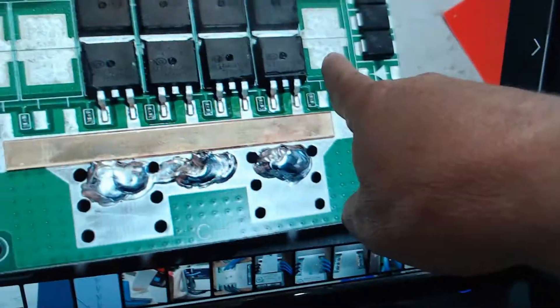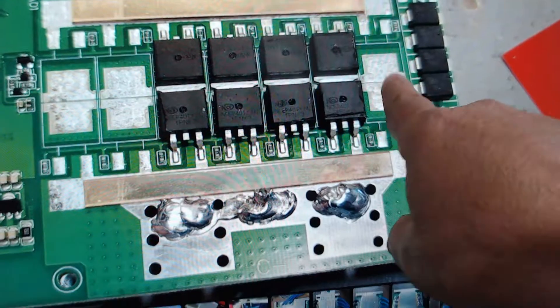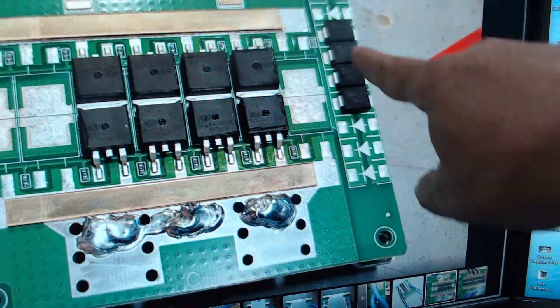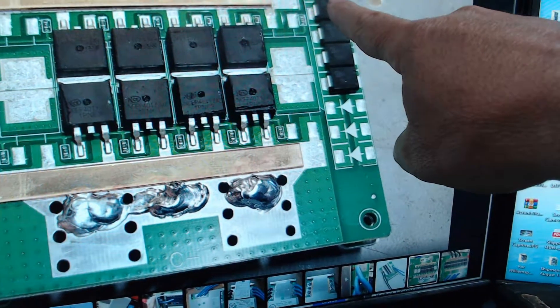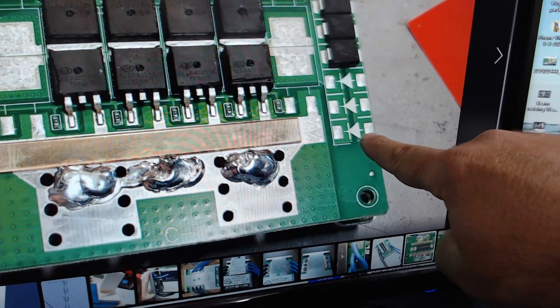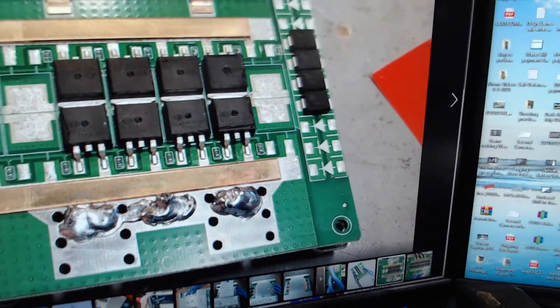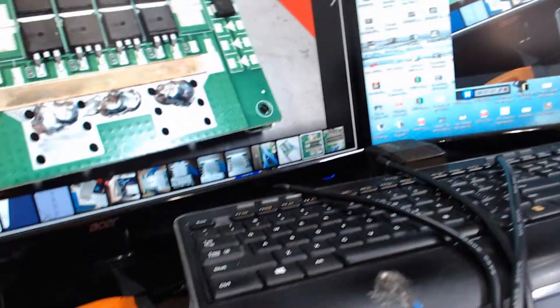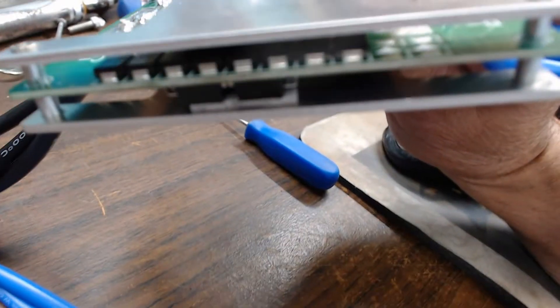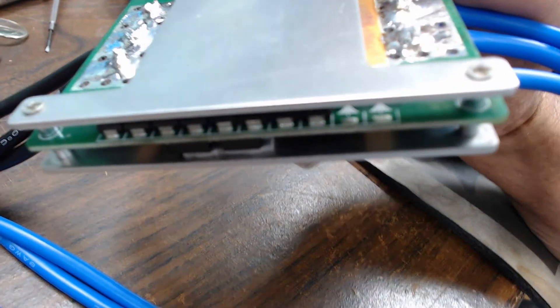You guys are missing these MOSFETs. Also, you have four here. I have three more — three here, one here. These two spots, I believe, are open on mine. So I have twice as many diodes in mine as you guys do.